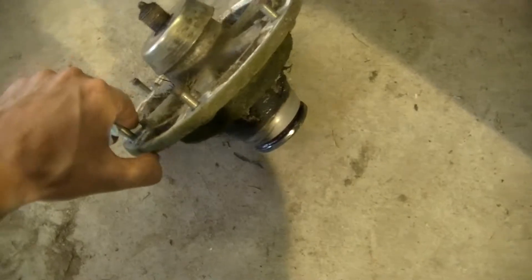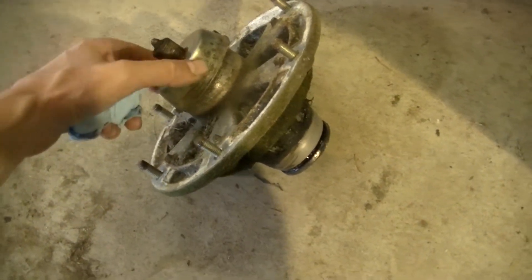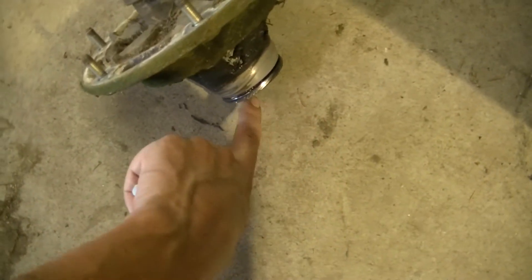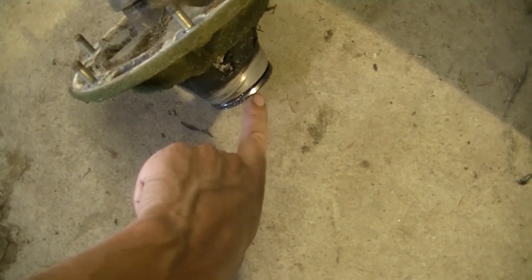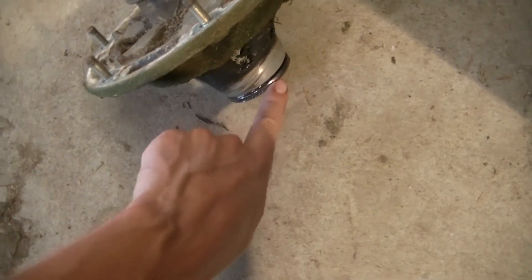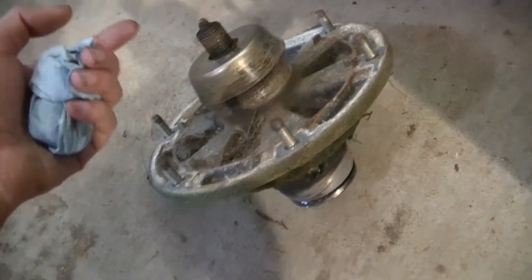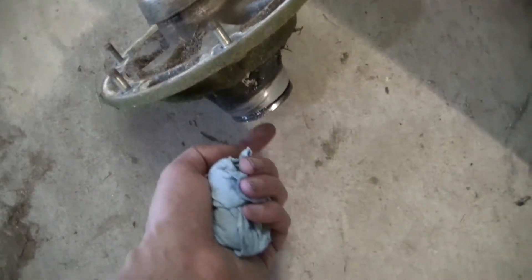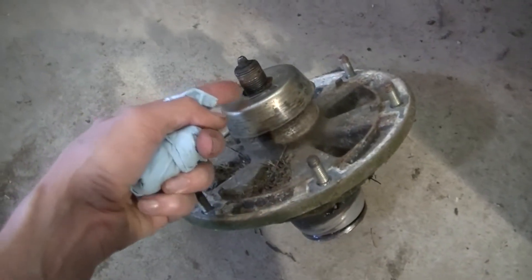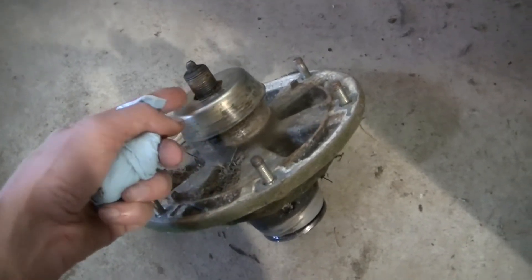That nut was very difficult to get off. What I had to do is put this part in the vise and hammer it down so it would tighten up on it, because this whole thing spins — this is connected to that. That's how I got it off. Three-quarter-inch impact took a lot of force to break it loose. I don't know if they had threadlocker from the factory on it or what, but it took a lot of force.